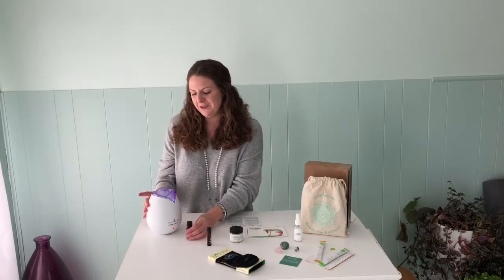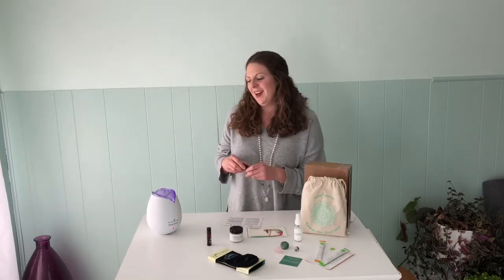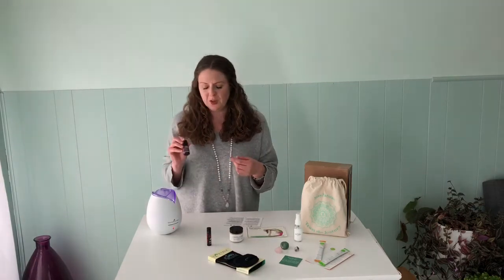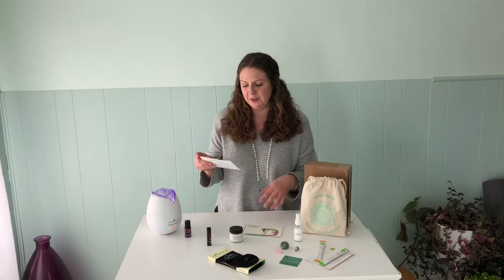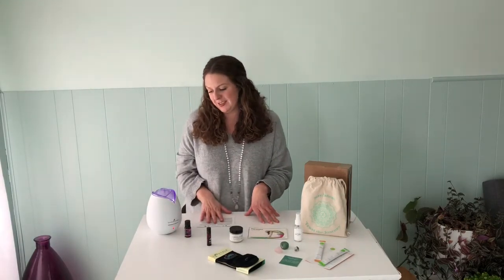The first product that I want to absolutely rave about is my new favorite blend for my diffuser. It's this wonderful essential oil blend by Plant Life called Uplift, and it does just that. I get so many compliments when I have this going when I have company over. It's just a wonderful, refreshing smell to have this time of year. Great for a lot of other uses inside your house, but my personal favorite is the diffuser. It's a blend of bergamot, lemon, orange, lime, tangerine, mandarin, and lemongrass — so wonderful scents in this blend.